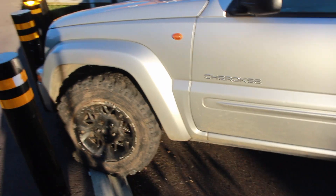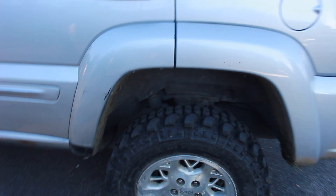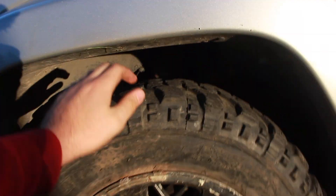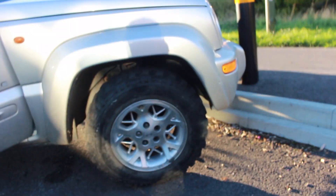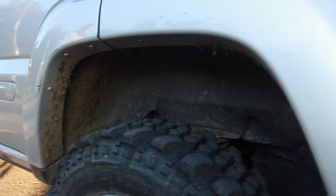We're just testing out the Jeep's abilities to get up on the kerbs - look at that. Look at the gap we've got up here, it's not bad, it's doing its job. That looks sick, yeah that's a beast. You can get a lift kit any time soon, that's probably what it's going to look like. Just standard though, not up on the kerb.